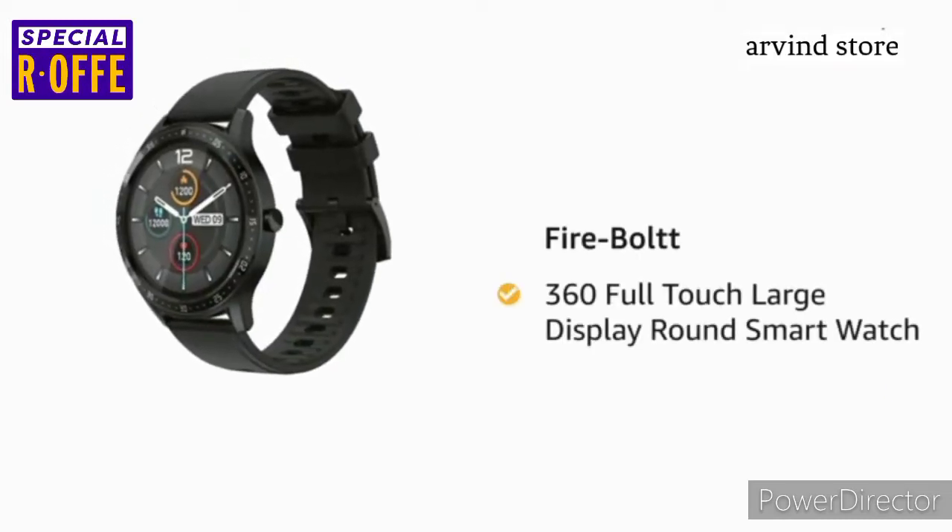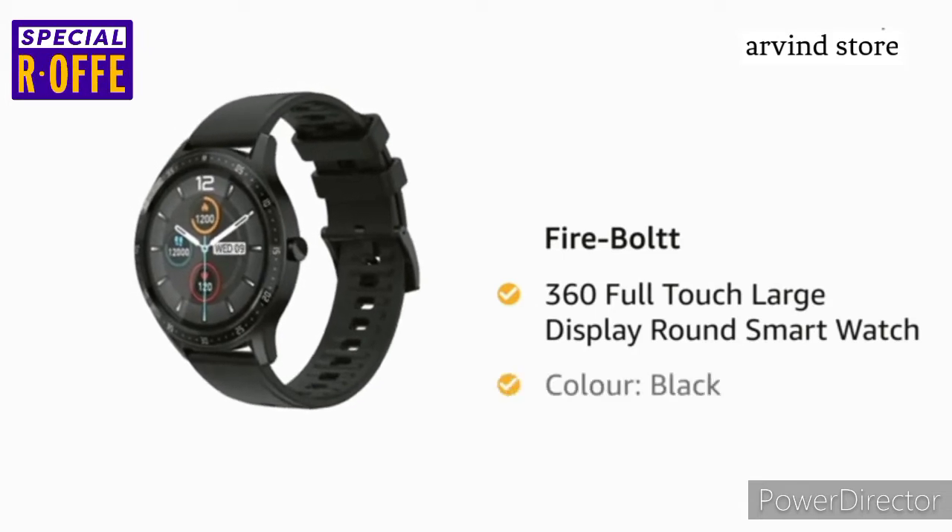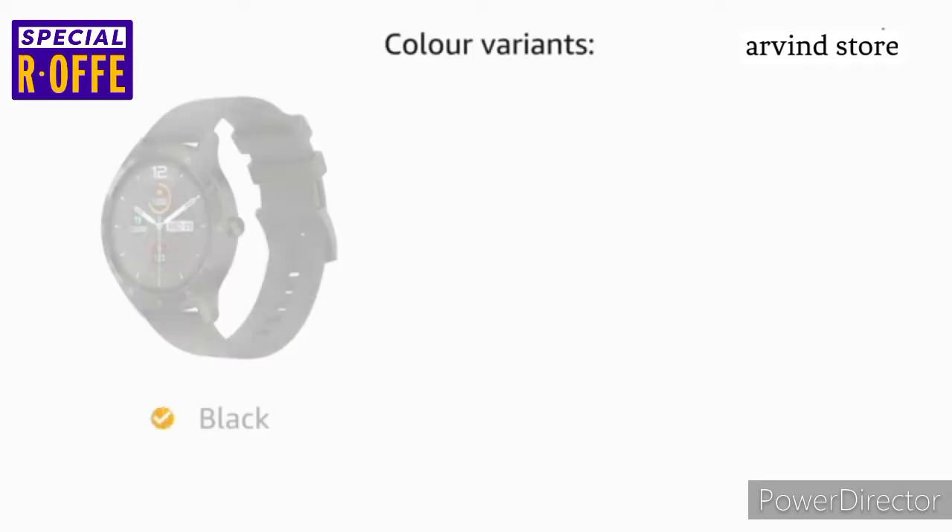Presenting the Firebolt 360 Full-Touch Large Display Round Smartwatch in the color black. The Firebolt 360 Smartwatch comes in two color variants of black and gray.